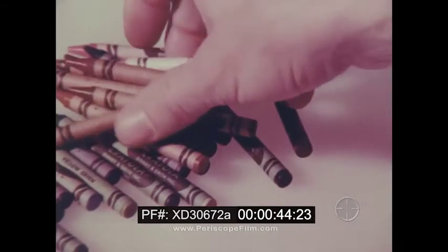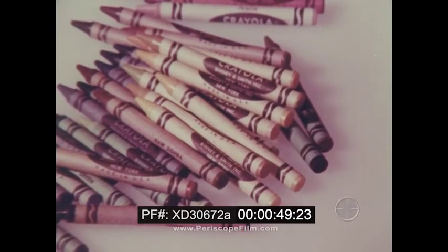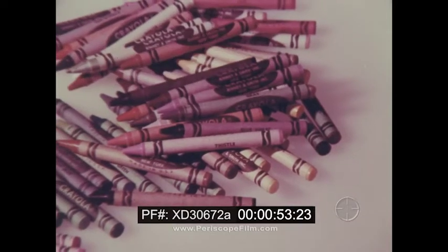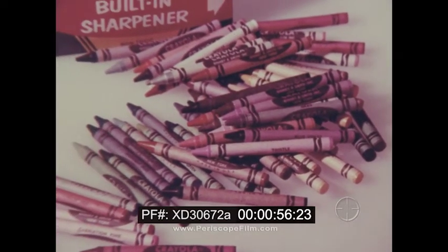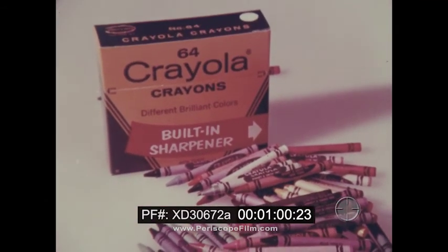and eight different browns, and six different yellows, and lots of colors in between. We make Crayola crayons in 64 different colors to help us see things for what they are.